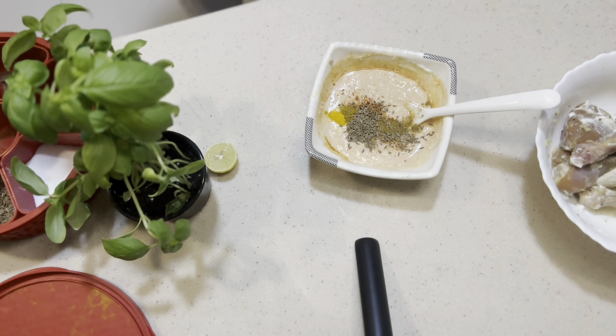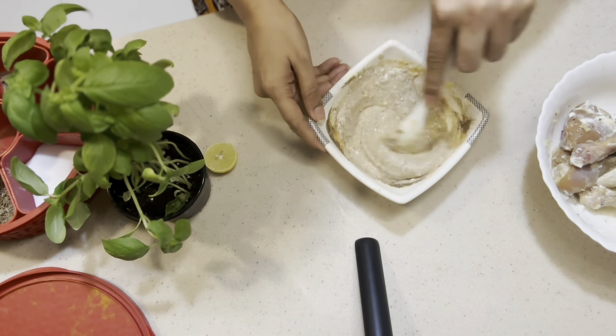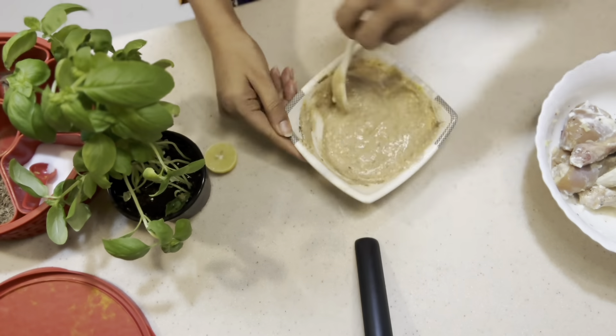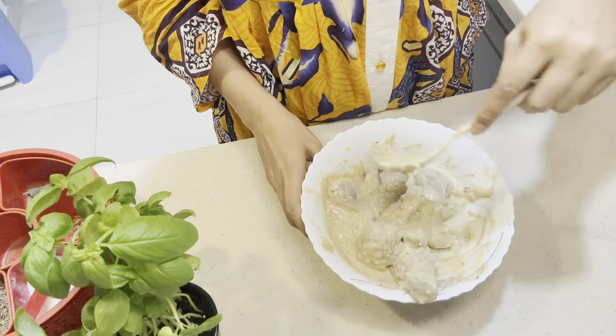First, I put garlic, ginger, and lemon. Then I added a little bit of flavoring and pepper in the same way. As I told you, I was running a little late.